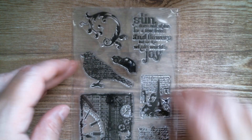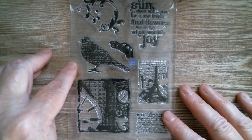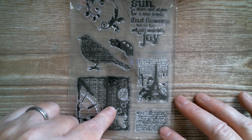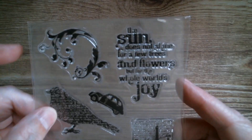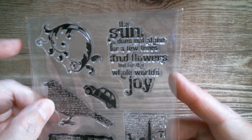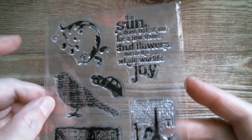Next up we've got a lovely swirly baroque curly Q, you've got a bird, you've got a taxi, steampunk, you've got Paris, more script, and that says: 'The sun does not shine for a few trees and flowers, but for the whole world's joy.' How true is that?